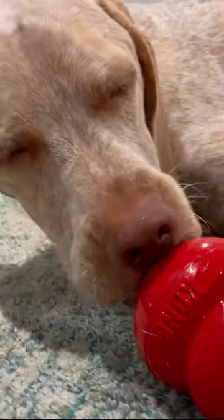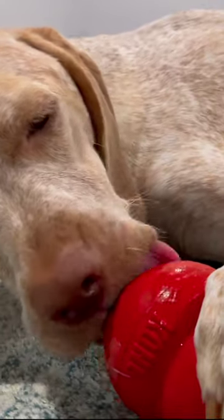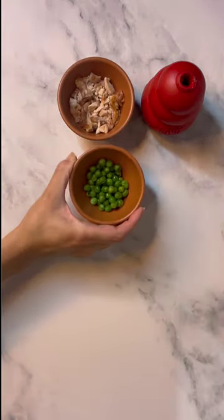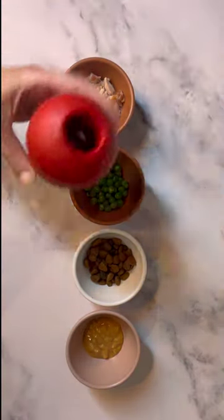Here's a Kong recipe that will keep your dog happy, busy, and healthy too. Here I've got some plain chicken, peas, a small scoop of dry dog food, and all-natural peanut butter.